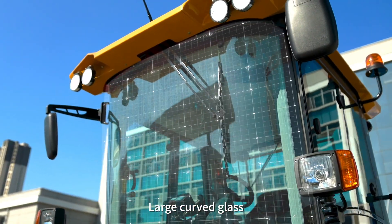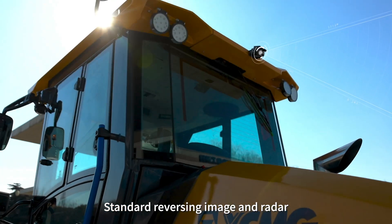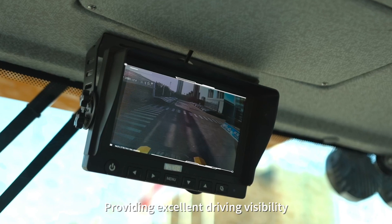Large curved glass and a narrow rear frame design, combined with standard reversing camera and radar, provide excellent all-around driving visibility.